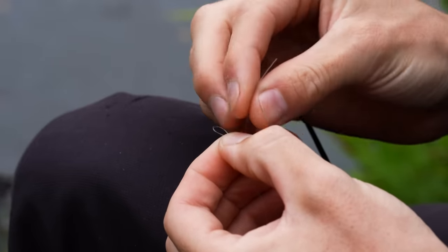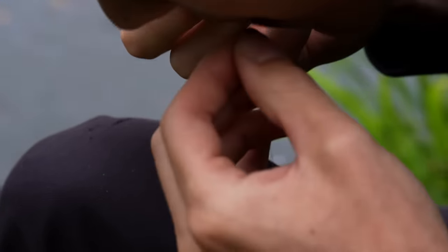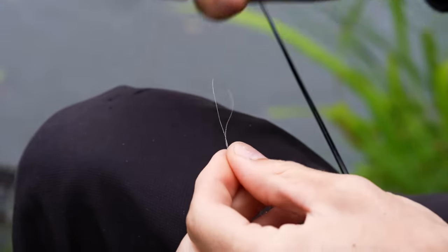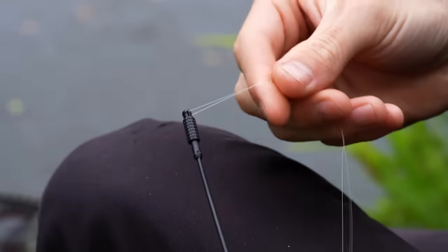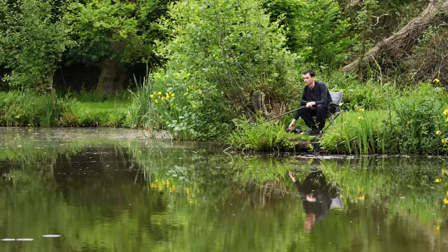With an overhand loop knot tied on the end, I've been able to shorten this rig down. If you need any help tying fishing knots, there's a playlist on our channel called Fishing Knots — check that out. Now that the rig is the same length as the whip, when I catch a fish and swing it towards me, the fish will come towards my hand. It also means I can cast, swing it in, and rebait very easily.